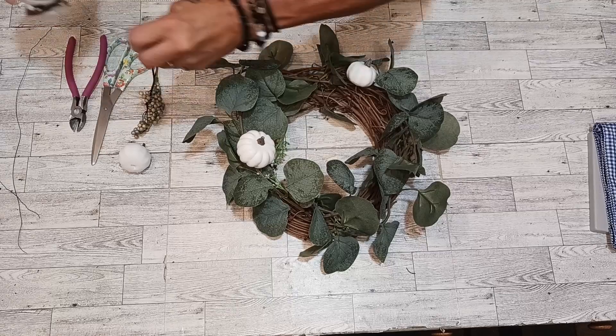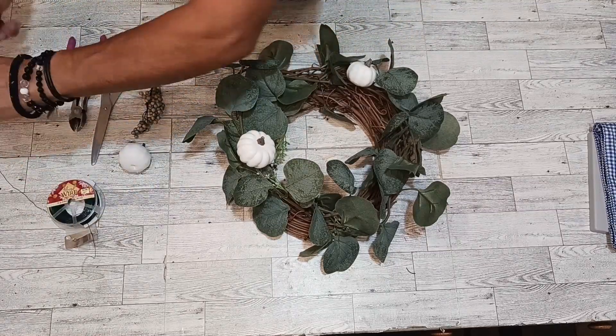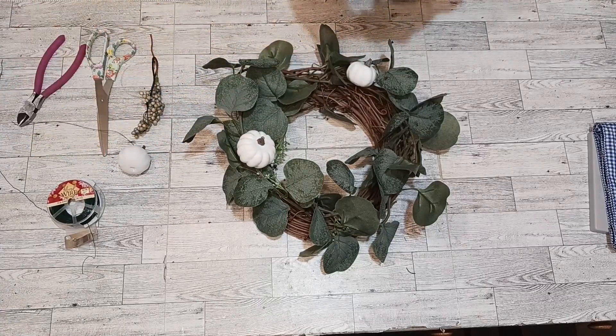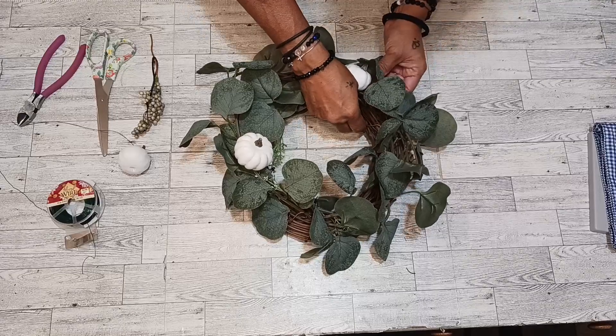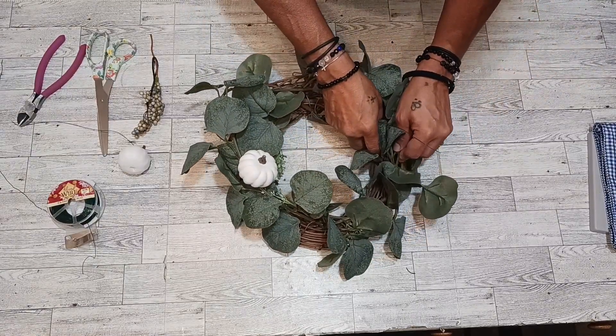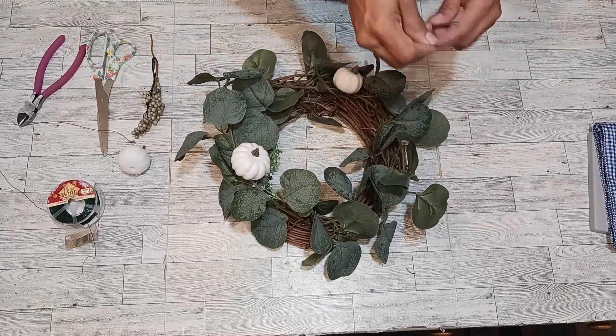My wire's getting tangled. I got this other wire. It's tangling up — I think I might get another one right here. There. Get another one right here.